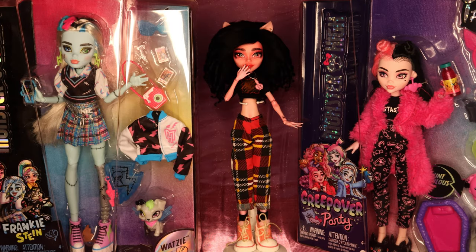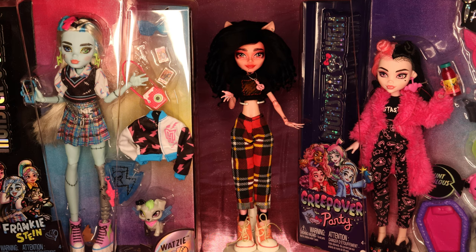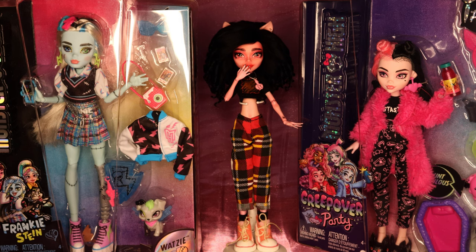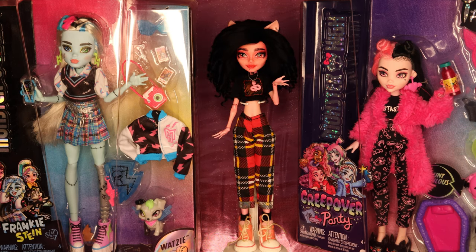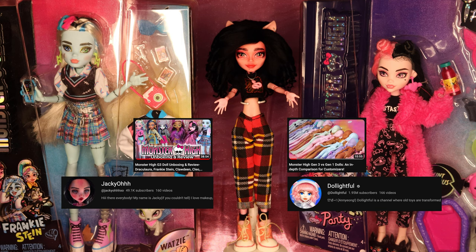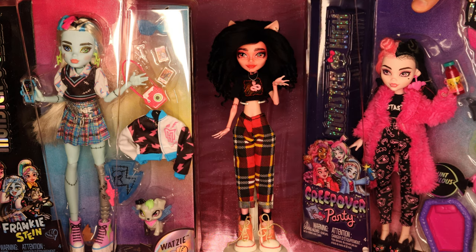I got Frankie and Draculaura. They were always my favorites from generation 1 and I'm glad to say that hasn't changed with the new generation. Today's video is extra exciting because not only can I take them out of the box to show you guys, I also have something special planned for one of them. I won't be going into too much detail though — some of my fellow customizers have already done really great in-depth reviews on these dolls, so I'd recommend checking out their videos for that. So without further ado, let's jump in.